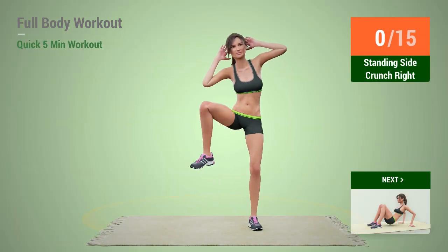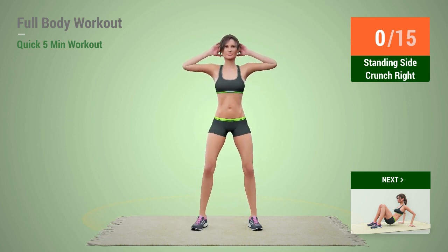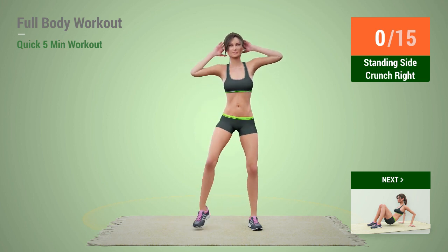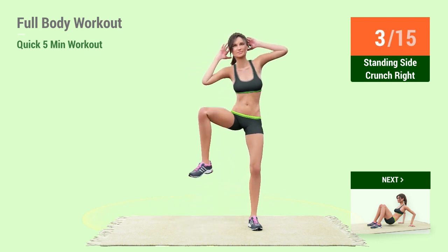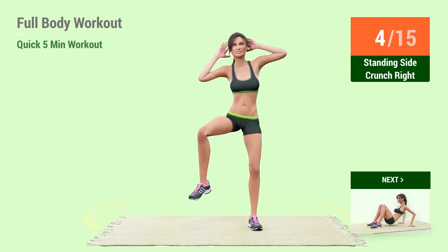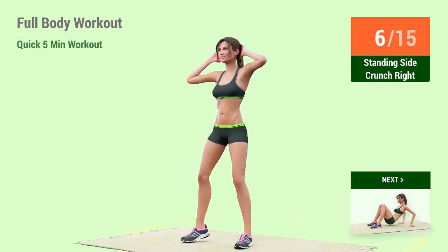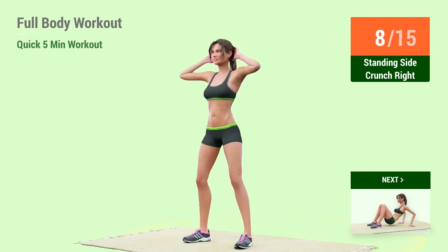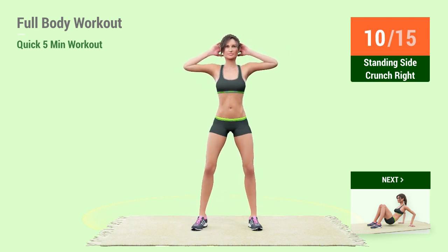Standing Side Crunch. In 5, 4, 3, 2, 1, go! 1, 2, 3, 4, 5, 6, 7, 8, 9, 10, 11.